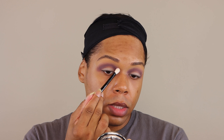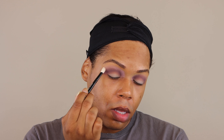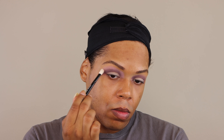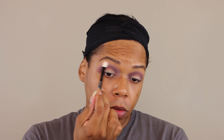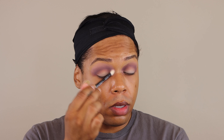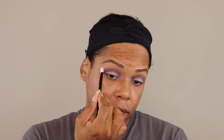Next, I want to take this lighter matte shade, Total Immortale, and buff that out as a transition. Same routine as before, pressing it on first and then buffing it out later. Come through pigmented transition shade. Usually pale purples or mauves and colors like that tend to go on and buff straight away, but this thing is actually holding on.